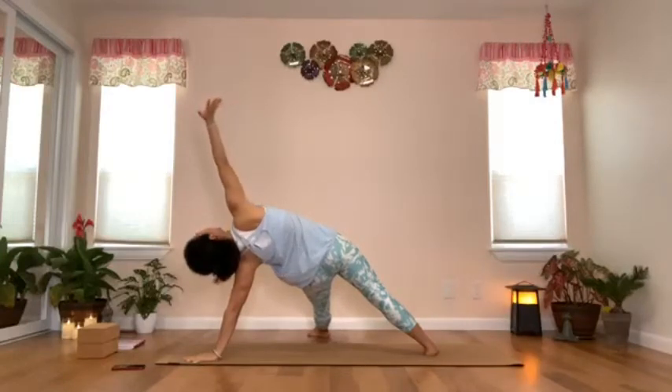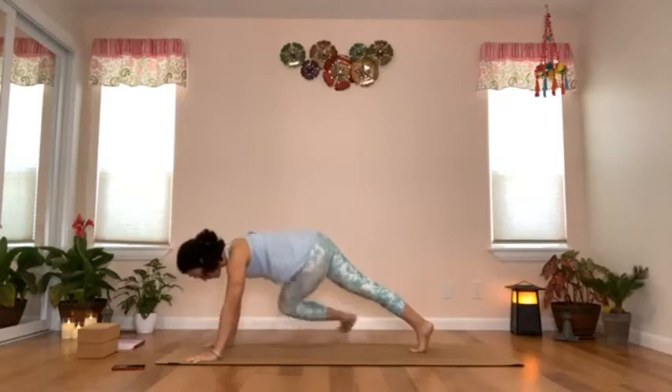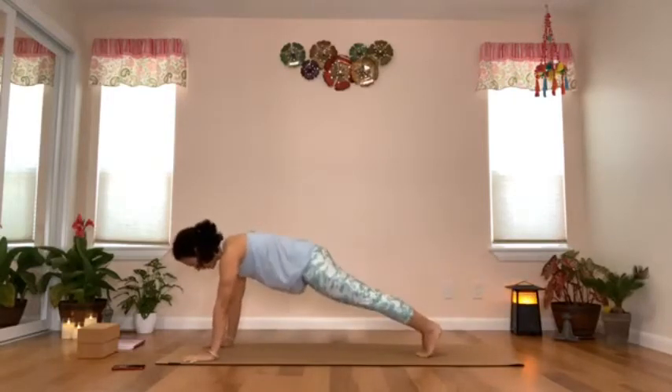Exhale, put the left hand back down, step the right foot back, and come into your plank.